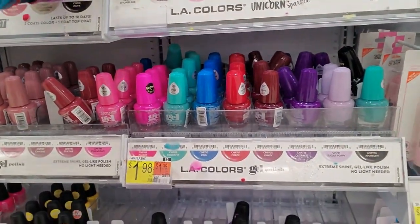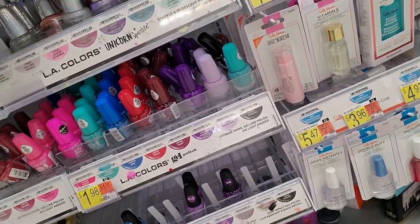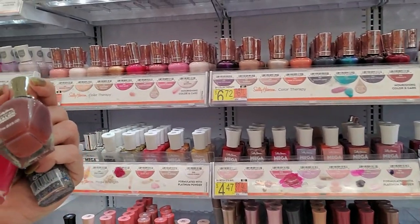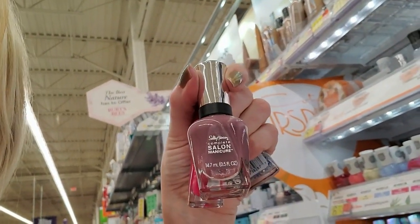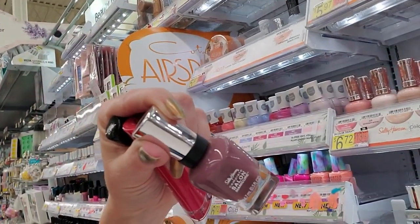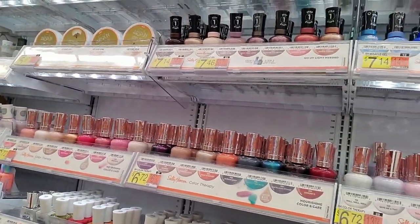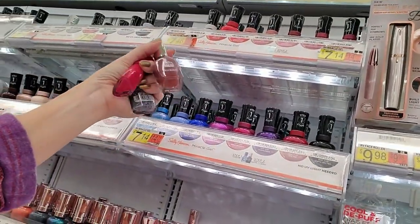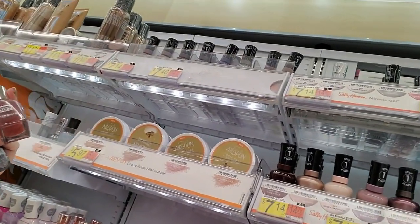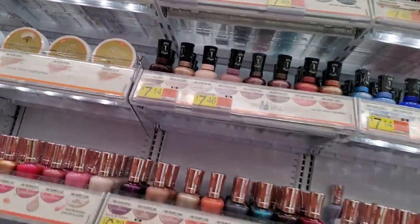This is Goody Gumdrop, which is really full, and so is Unicorn Sparkle. These are Sally Hansons here — there's another one back there. This is a Complete — this is one of the old bottles, this is the way it looked several years ago, or they've changed it again. This is Plums the Word. I'm trying to read the titles up here. If this is an old one, they may not even have it anymore. I'm going to stick it in purgatory because I don't know.